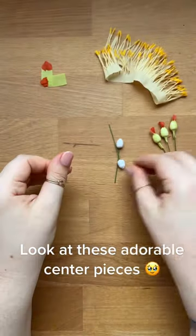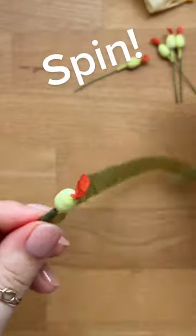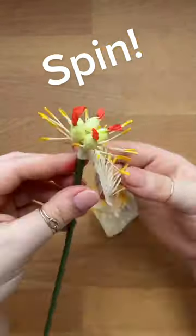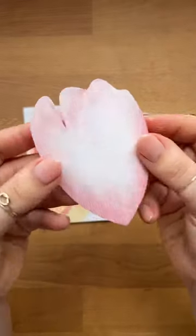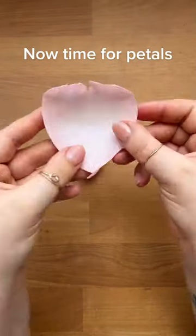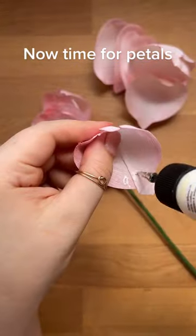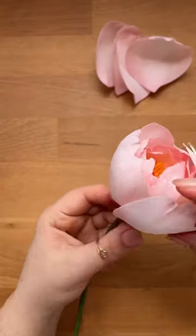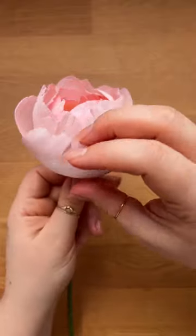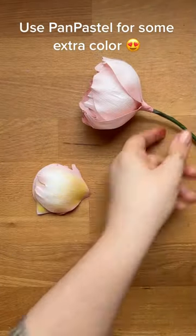Look at these adorable centerpieces. Spin. Now time for petals. Use pan pastel for some extra color.